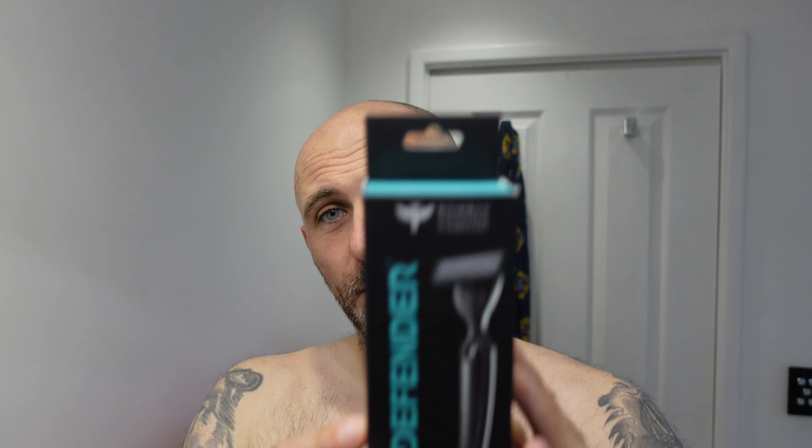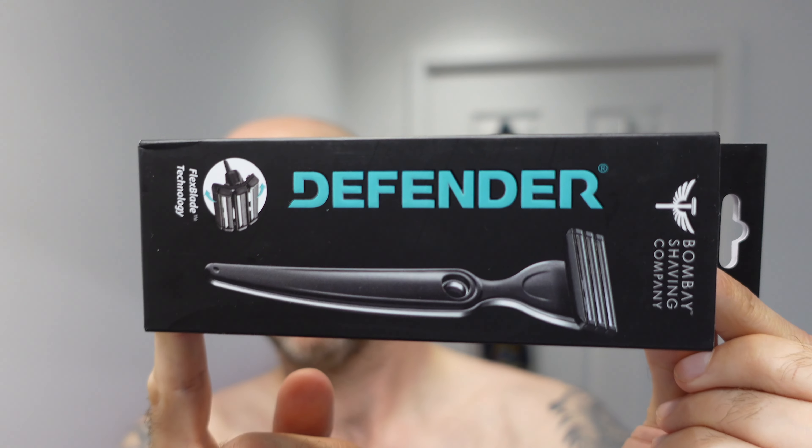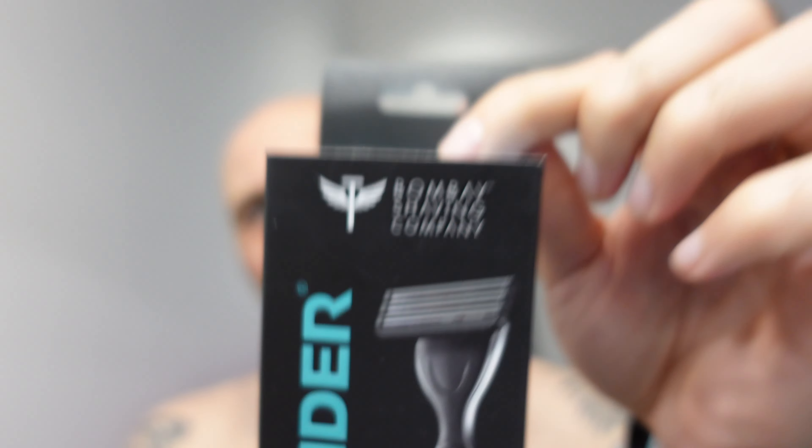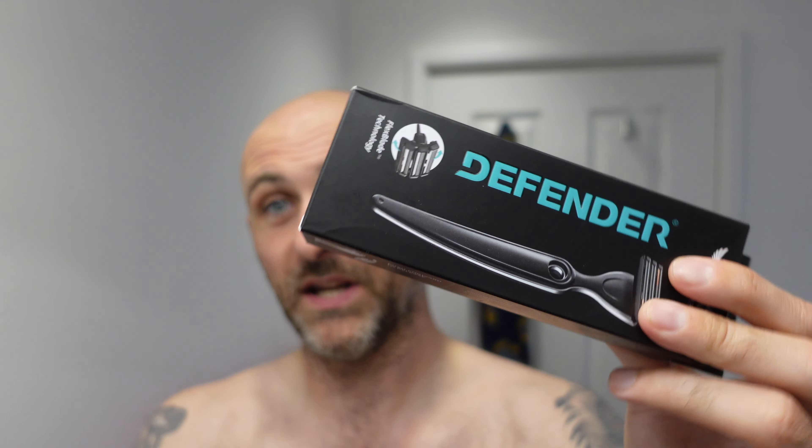Hi everyone, welcome back to another Cut Above with Chris — a head and face shave using a new razor. This one has been around for a long time but I've never been too interested in it. I've had the Skin Guard and a few other cartridges, but I normally stick to the Skin Guard. This is called the Defender and it's from Bombay Shaving Company — I'm not quite sure who the original manufacturer is, but I'm pretty sure this is just a rebrand.